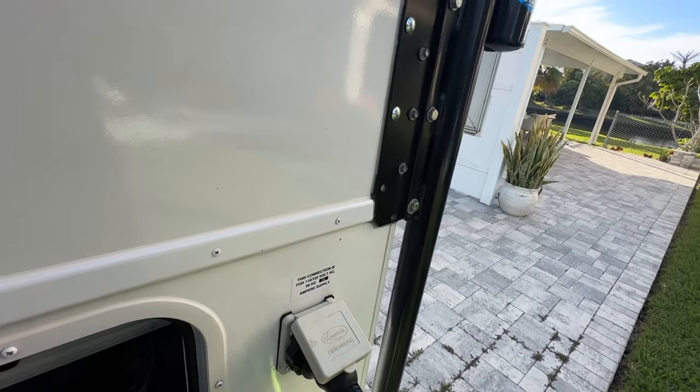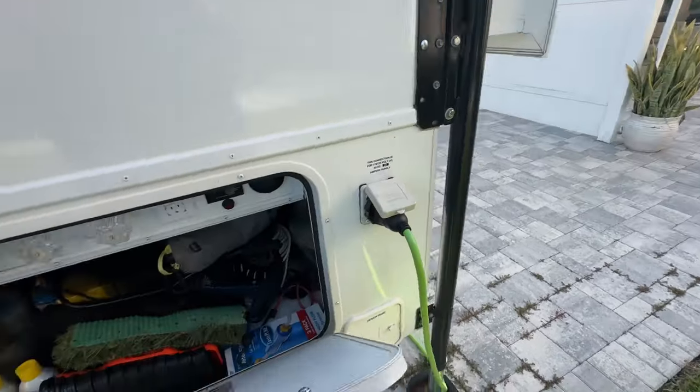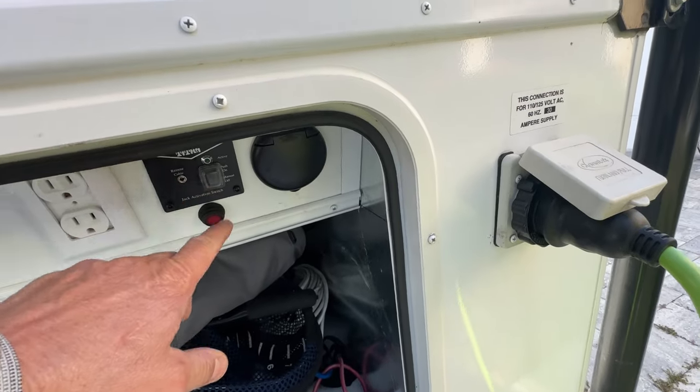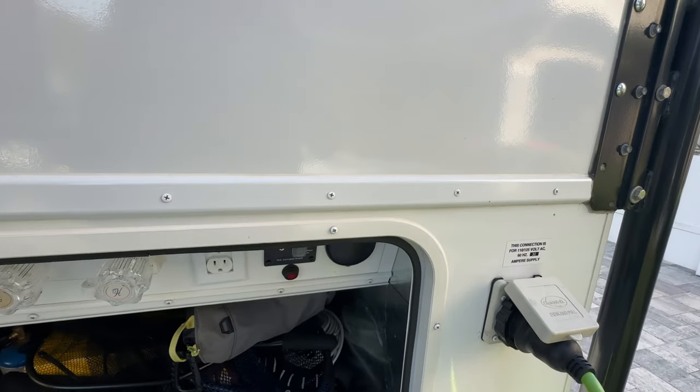This is just another container - this is our DC to DC charger and the switch for the jack power.